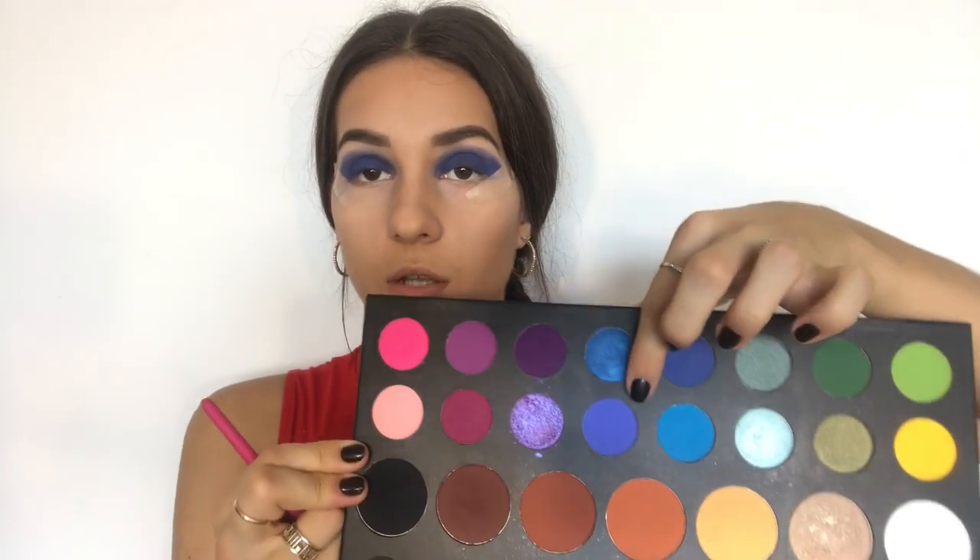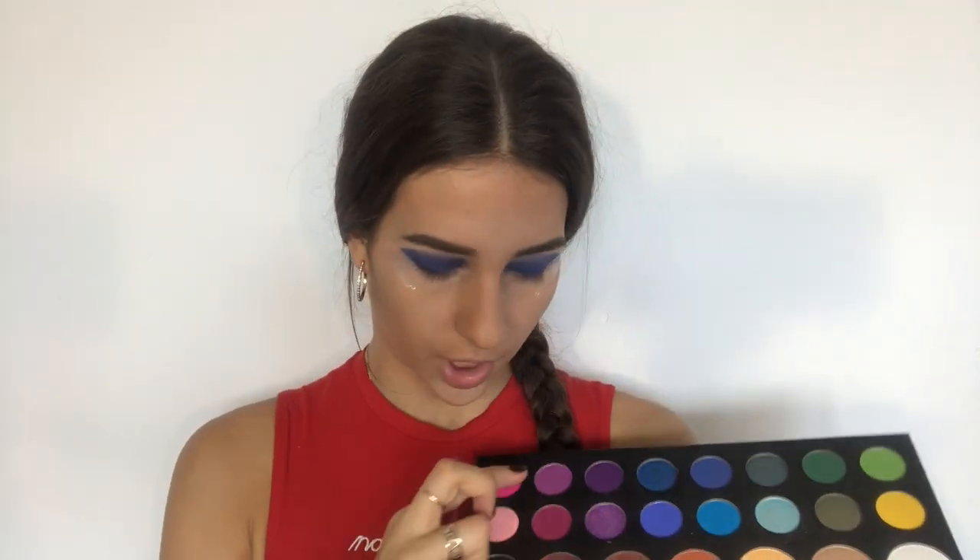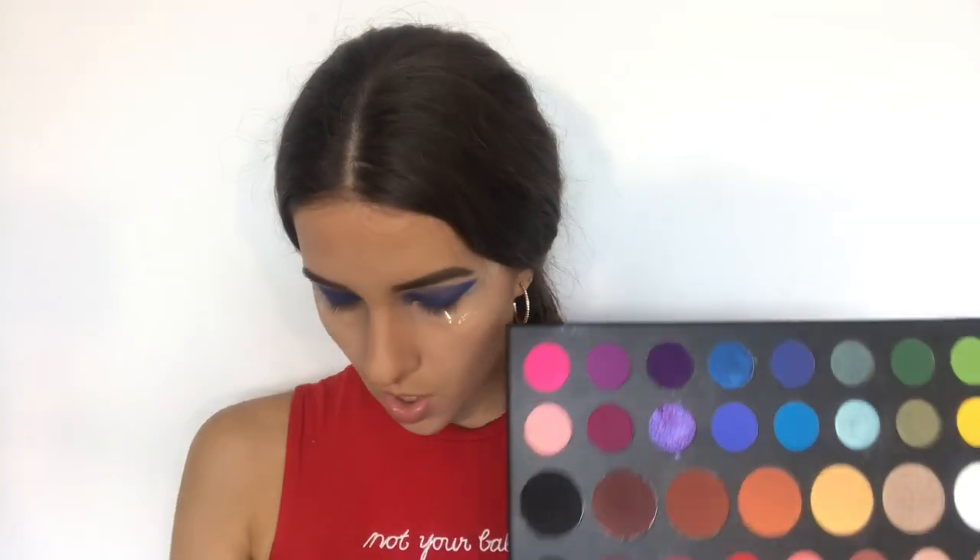The reason why I use this shade is because, as you can see, it already has a little bit of purple undertone. My next shade will be this lighter purple shade called Single, and I am going to blend out the edges of the lighter blue shade using my big fluffy blending brush.